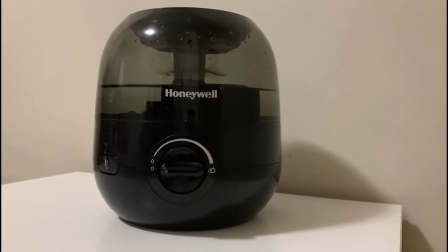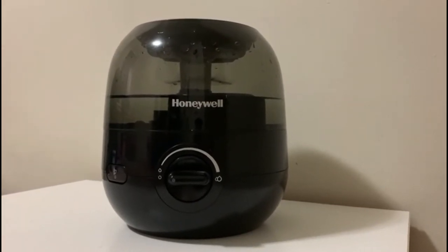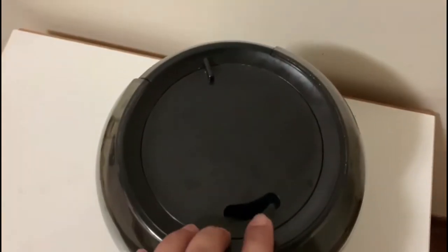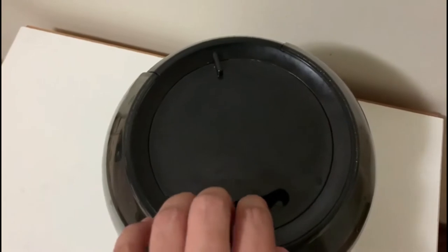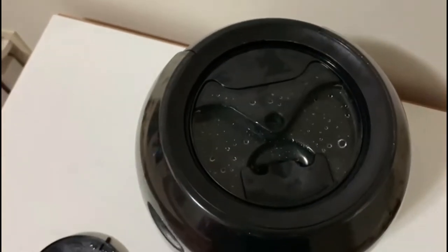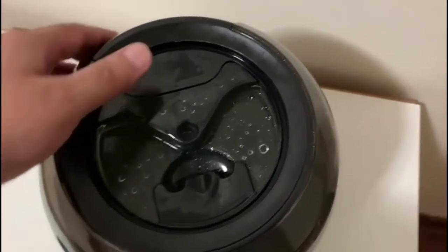It runs great and it's very quiet. Since it is small, it can be placed anywhere in your home. Now I will show you its parts — it has three parts. The upper part is the mist outlet. If you remove it, the second part is the water tank.